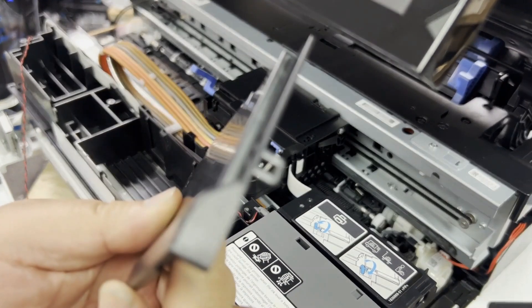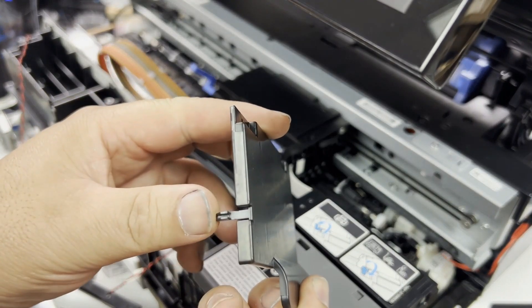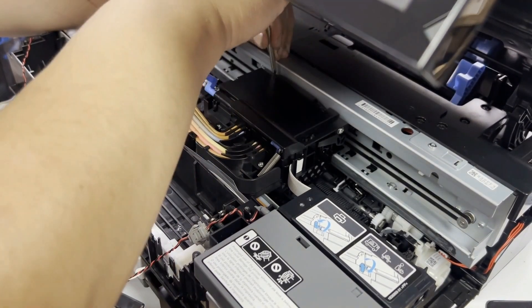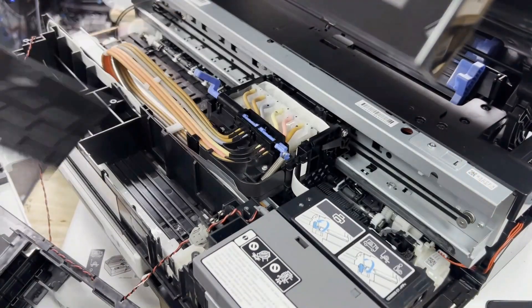Now we need to take this cover off. This cover has two tabs, one on each side, and there are two screw holes in the front. We just unscrew the two screws in the front, lever out the tabs, and then remove the cover.